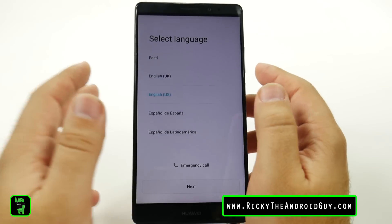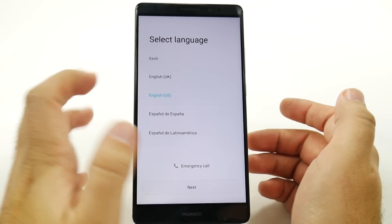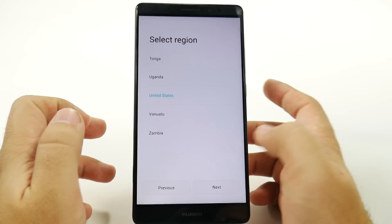This is an international version of the phone that we got at CES, and now we're going to set it up. First we're going to type in what language you're using — we're using English. We're going to hit next, and you're going to type in what region you're in.